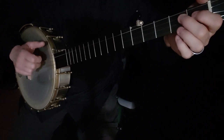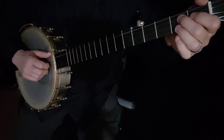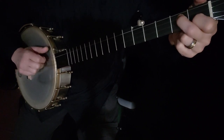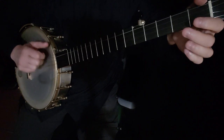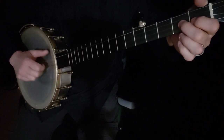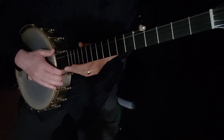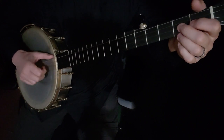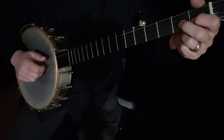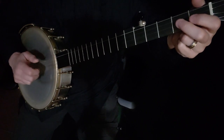Then you're going to play the second string — let's do it the simpler way first. Second string, second string, third string second fret, make a D7, third string open. If you wanted to make that a little fancy, you could go second string, which is just a drop thumb. Make your D7 and do a triple thumb.